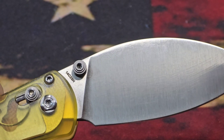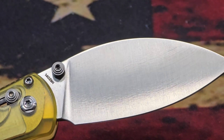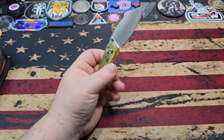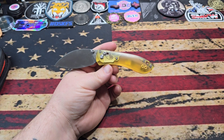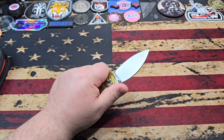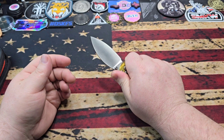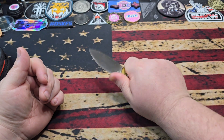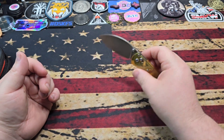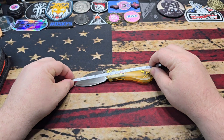All knives will be individually serialized — this is a prototype so it's not individually numbered yet. There's going to be a limit of 500 of these. As for the Ultem scales, I'm not a huge fan of Ultem, but I've now got three knives with Ultem and it grows on you. It feels a little different than G10 and the texturing they use is always a little different. Outside of that it's standard Mini Nightshade — fantastic in the hands.